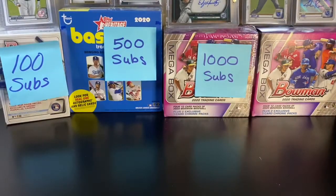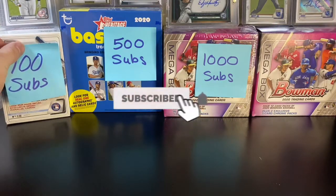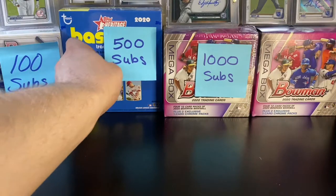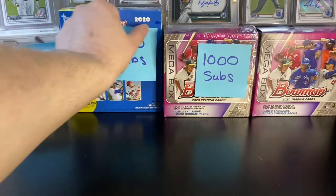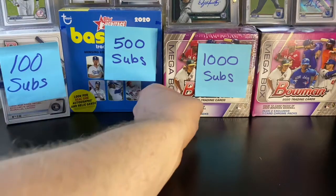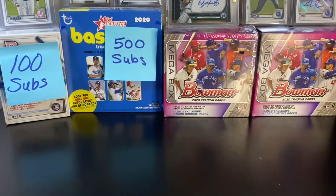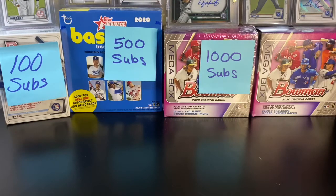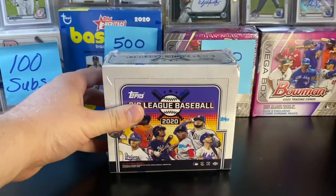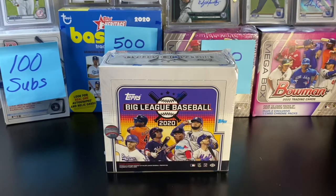Before we do that, want to mention we've got three giveaways going on on the channel. At 100 subscribers, we are going to be giving away a Bowman Blaster Box. Please, if you have not, smash that like button, subscribe to Schulze's card pulls, and leave a comment below letting me know that you did both of those things — you'll be entered in all three giveaways. At 500 subscribers, we're giving away a Topps Heritage Mega Box — about 40 bucks in stores, great value. And at 1,000 subscribers, we're giving away an elusive Bowman Mega Box. These have not been on the shelves around me for probably three weeks.